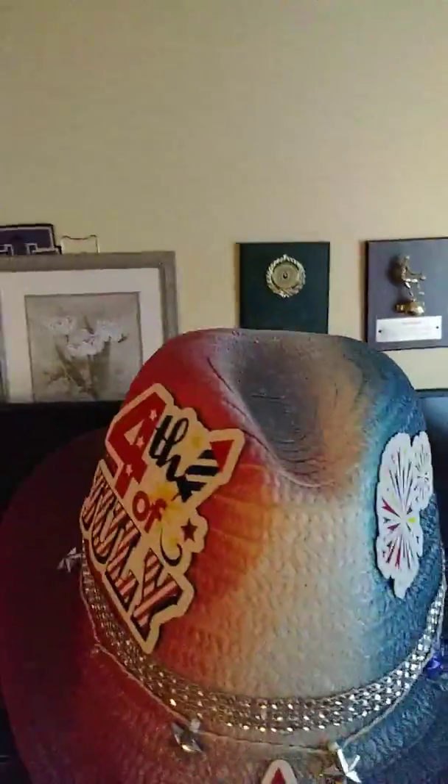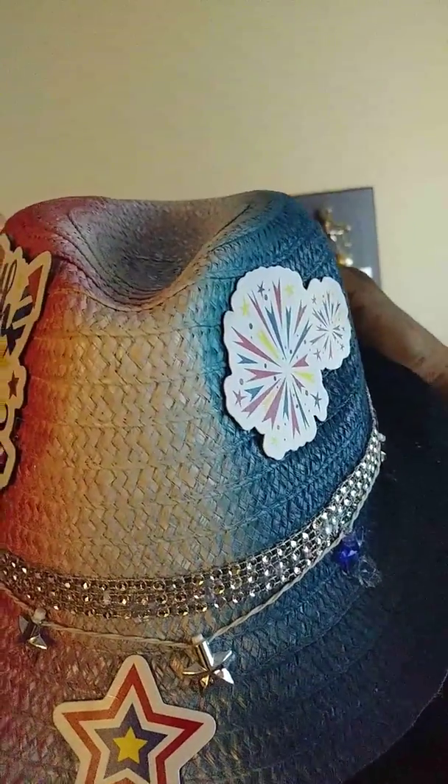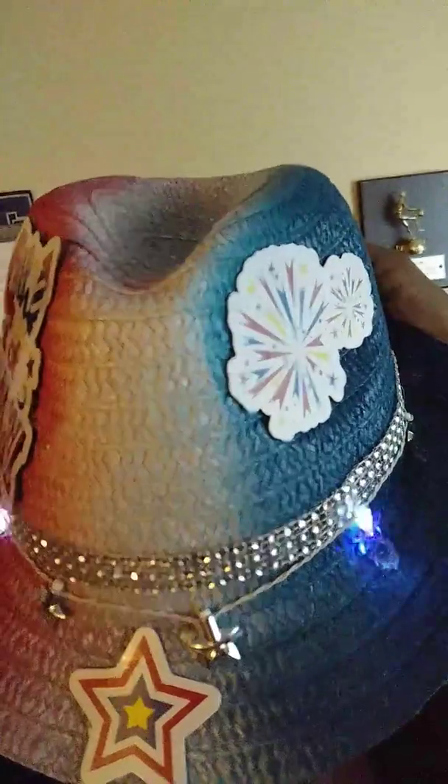This is the one that I have on — it lights up. I put a little extra on my lights-up hat. I don't have anything on the back of mine, I just put some lights on it.